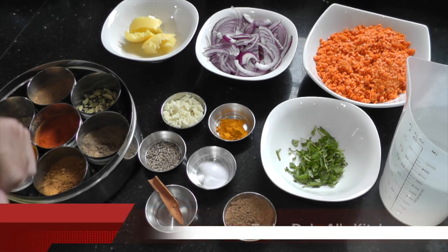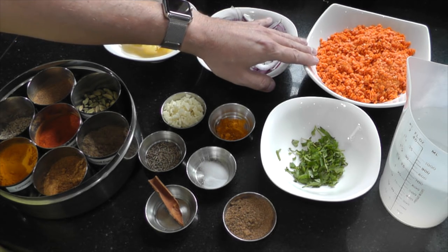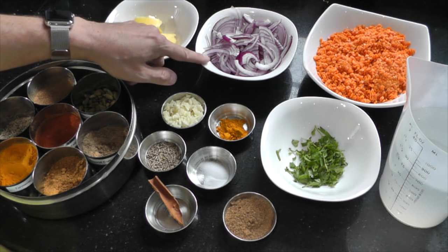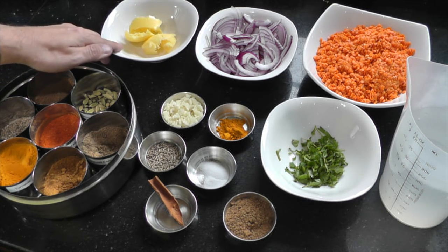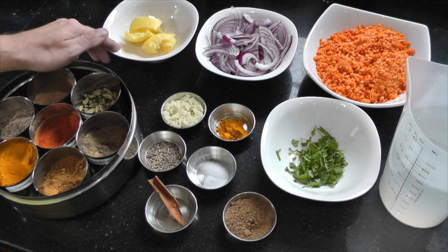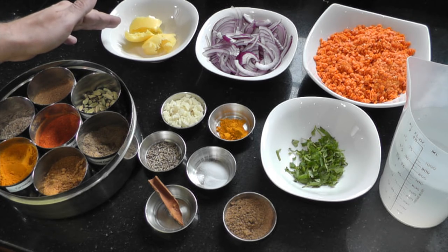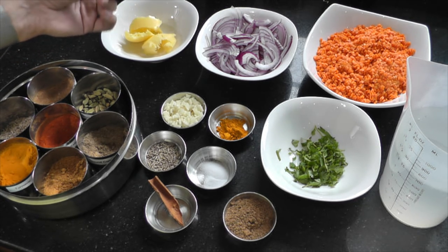For today's Tarka Dal recipe, you'll need 250 grams of red split peas — do rinse them in cold water first. Here I have one finely chopped red onion and three tablespoons of butter ghee. If you don't want to use butter ghee for health reasons, feel free to use another oil like olive oil, but do remember this will dramatically affect the taste. I'd recommend using butter ghee because it gives the Tarka Dal a lovely flavour.